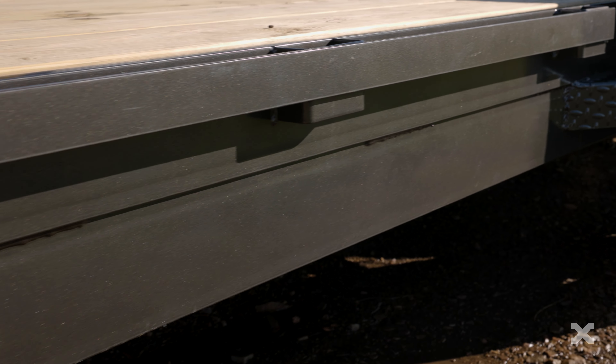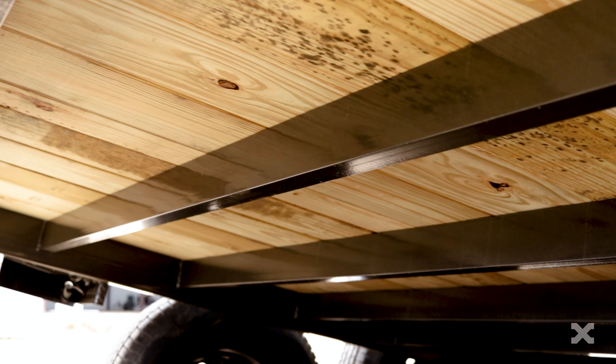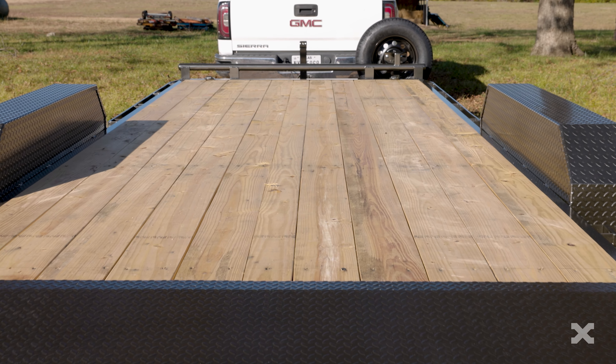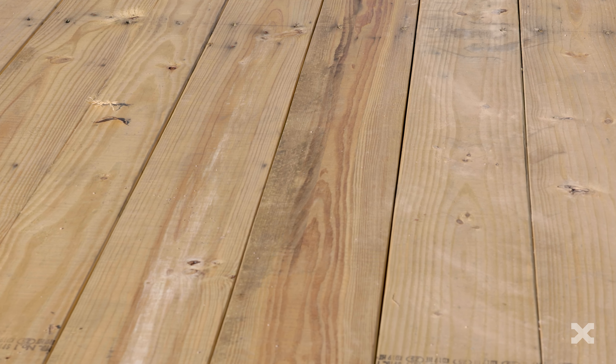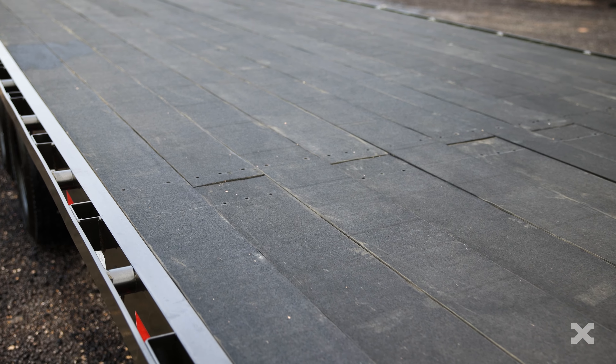The 5 inch channel frame of the trailer is tied together by 3 inch channel crossmembers spaced 24 inches apart. The C4X has a full 83 inches of space between the fenders and has a treated wood floor deck with four bullnose D-rings, but you can also upgrade to diamond plate steel floor or even blackwood as well.